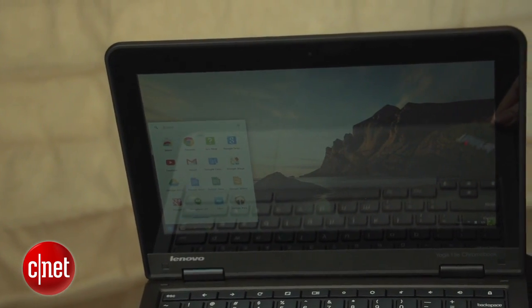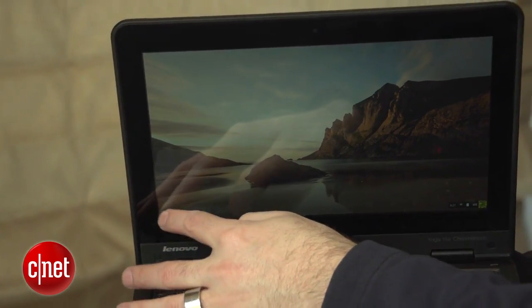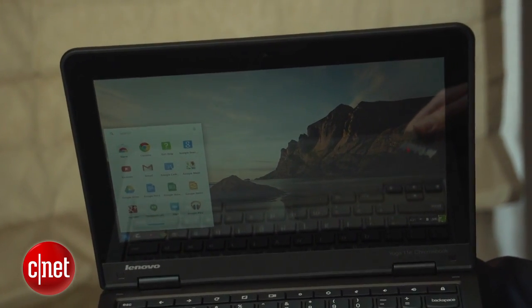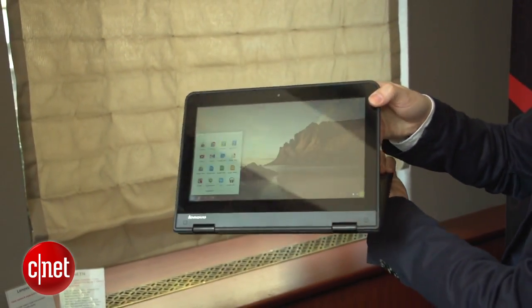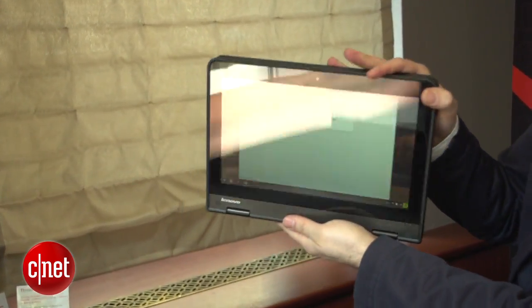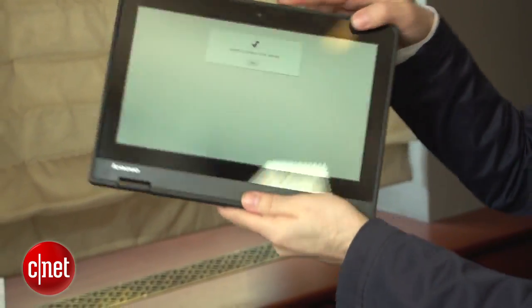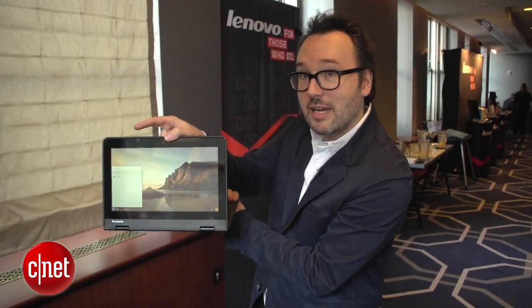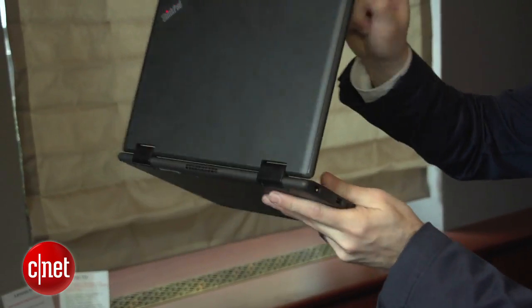This version is the Yoga Chromebook and it has a touchscreen — something you don't see very often on Chromebooks — and something we've never seen on a Chromebook before: that Yoga hinge that bends all the way back and forms a tablet, making this maybe the first Chromebook tablet. It's got the keyboard here but deactivated, and you can put this into a kiosk mode, a table tent mode, or fold it right back into the traditional clamshell. It's a little bit thicker and heavier than most laptops of this size, but it is made to be rugged for the education market.